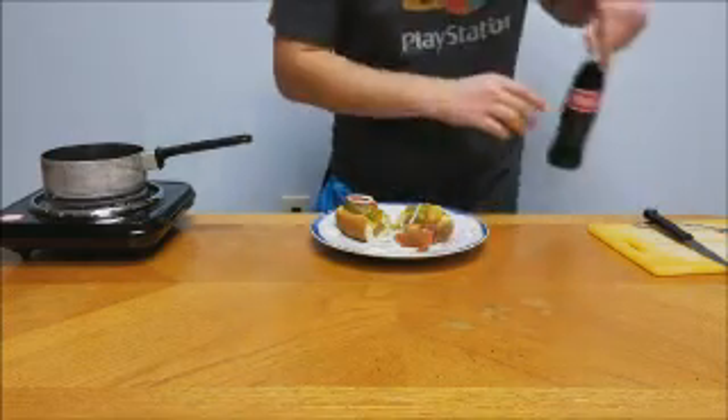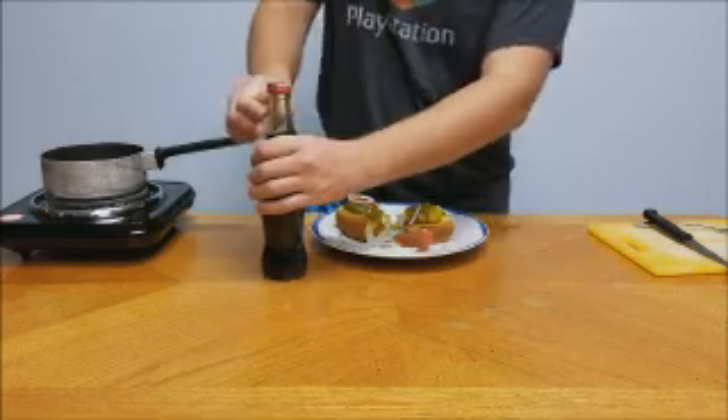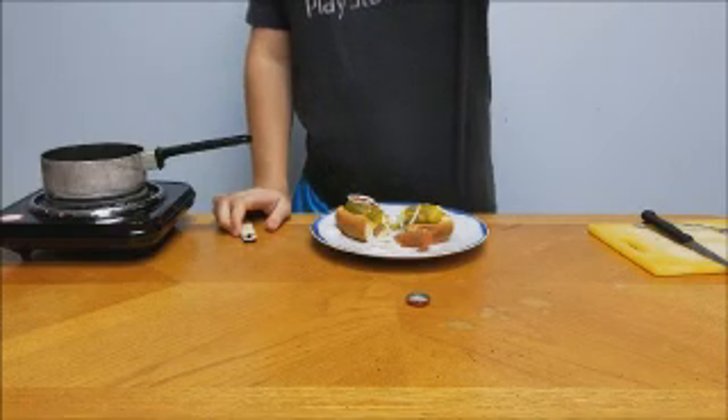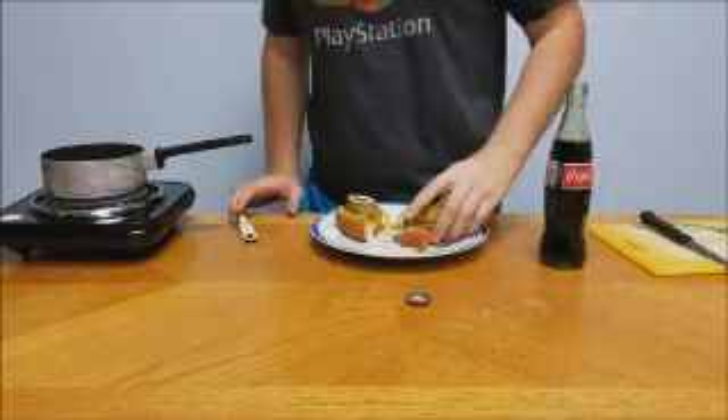Before you take a bite, you always gotta remember a pop. This should be served with a pop — Coca-Cola is usually what you're supposed to drink with it. I'm more of a Pepsi guy myself, but I put up with this drain cleaner for the video. Take a swig and enjoy your hot dog.